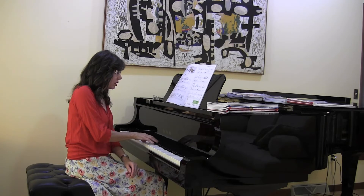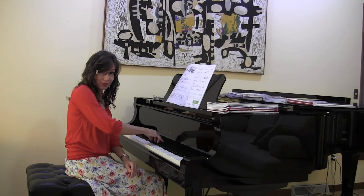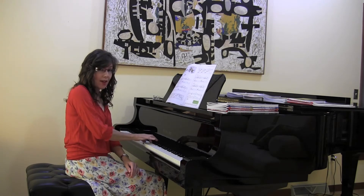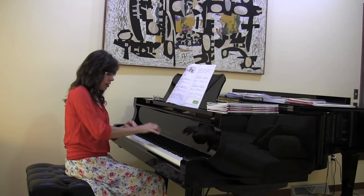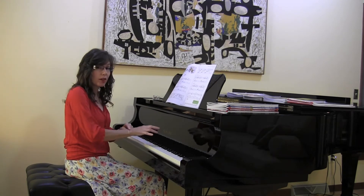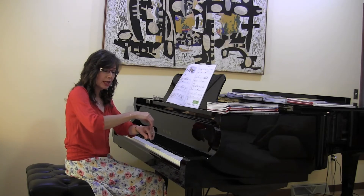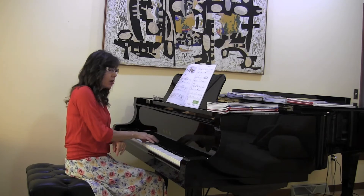Do you notice that I use flexible wrists throughout this piece? Do you notice that I also use weight transfer instead of having the student play with rigid wrists and arms like this? The sound is not good like that — very notey.